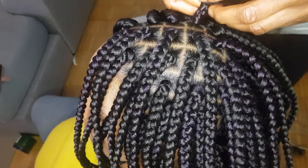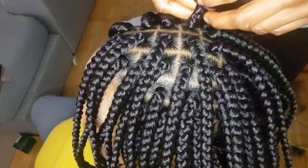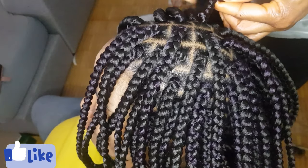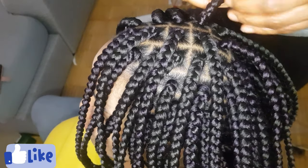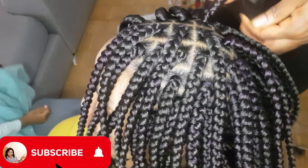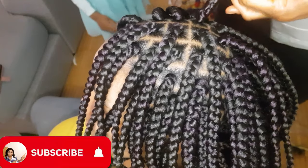So that is it, guys. Please don't forget to give this video a thumbs up, comment, and share. Also remember to subscribe — please, I am begging you, subscribe to my YouTube channel, okay? Thank you as you do that.